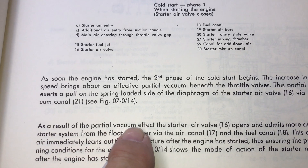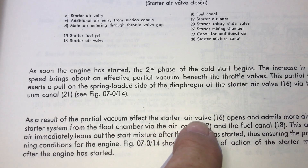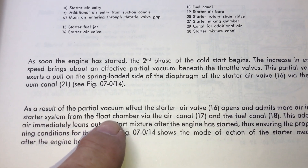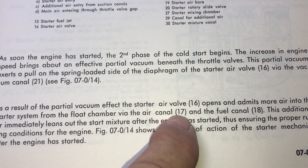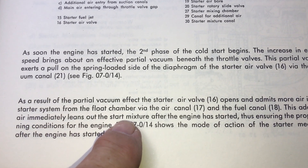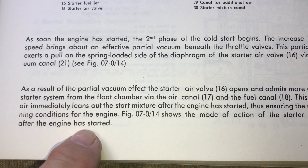As a result of the partial vacuum effect of the starter air valve, the choke — the air valve — starter air valve 16 opens and emits more air into the starter system from the float bolt chamber via the passageway 17 and the fuel passage 18. This additional air immediately leans out the start mixture after the engine has started, thus ensuring proper running for the engine.